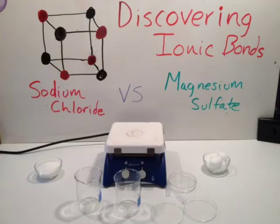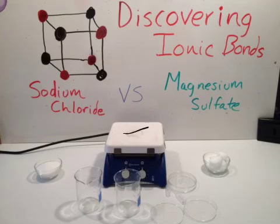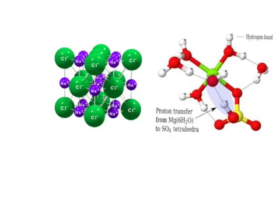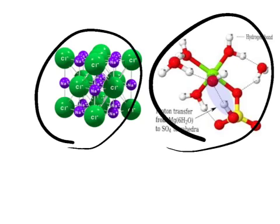Today we're going to learn about discovering ionic bonds, and we're going to use magnesium sulfate and sodium chloride. Some of the tools that we're going to use include the hot plate, petri dishes, beakers, and pipettes. We're going to use these tools to learn about the structure of the sodium chloride molecule and the magnesium sulfate molecule.